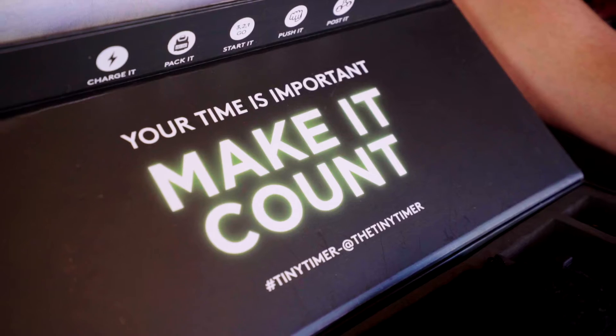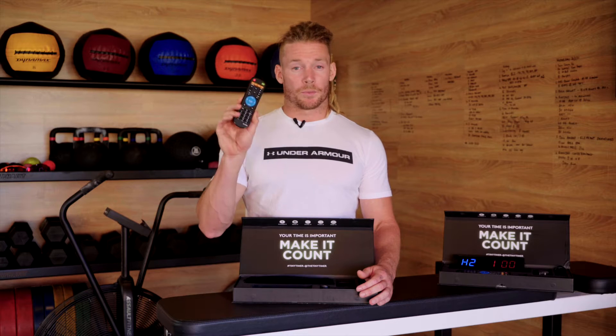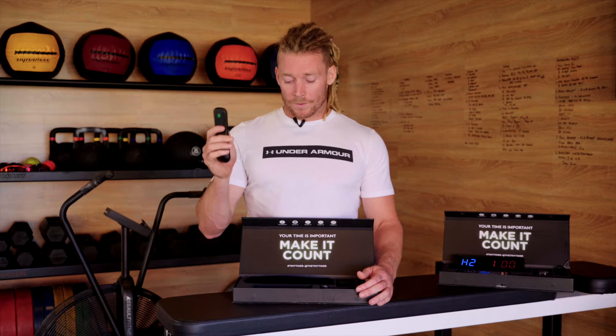Inside the box, we have an IR remote, so you can start your Tiny Timer, set it to Tabata. It has presets already in the remote itself, so you can set it from afar.